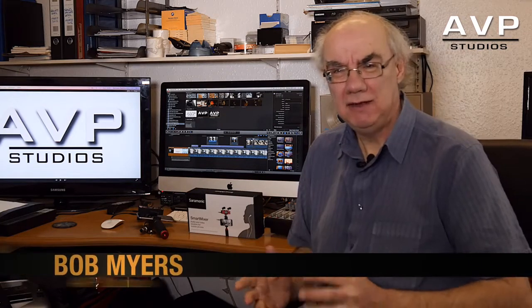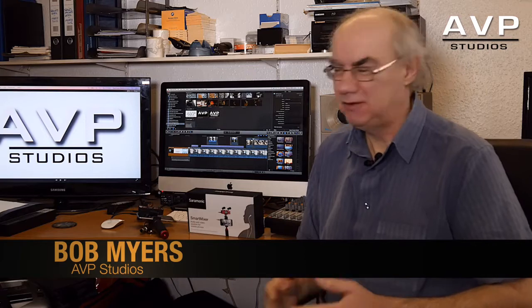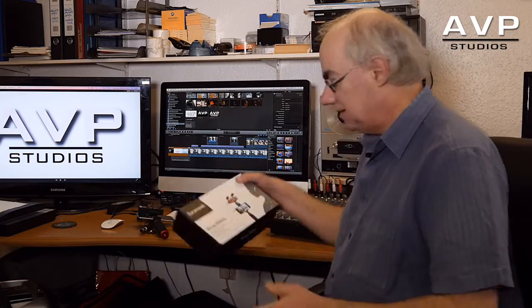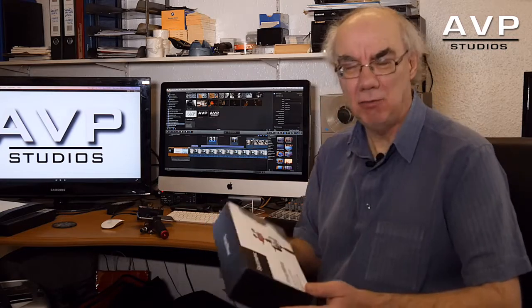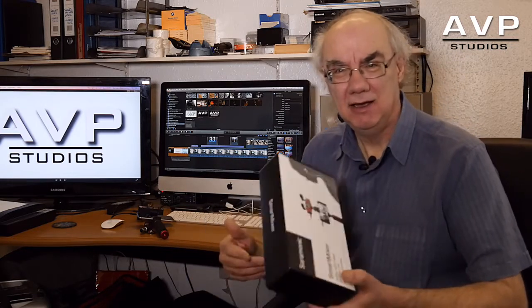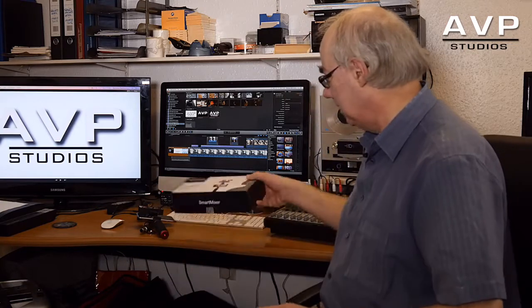Hello and welcome to my review of a nifty little gadget I purchased for the iPhone with regards to filming. It's manufactured by Saramonic — I'm not sure how you pronounce that — I came across this on Amazon. It's called a Smart Mixer, and here it is.